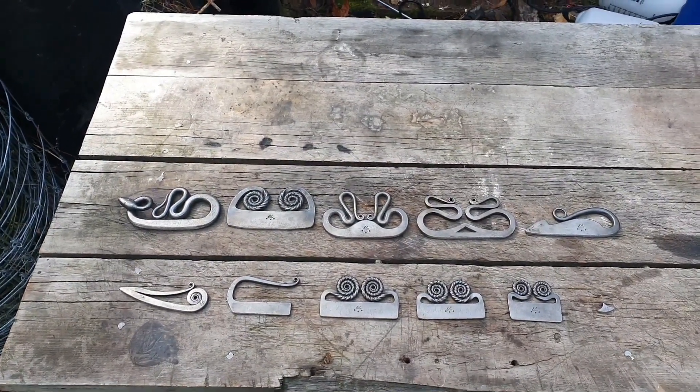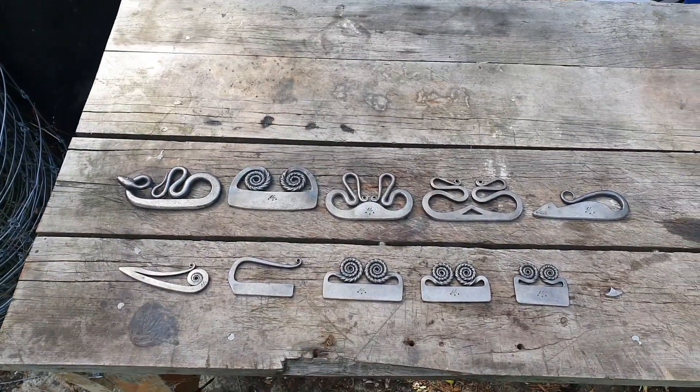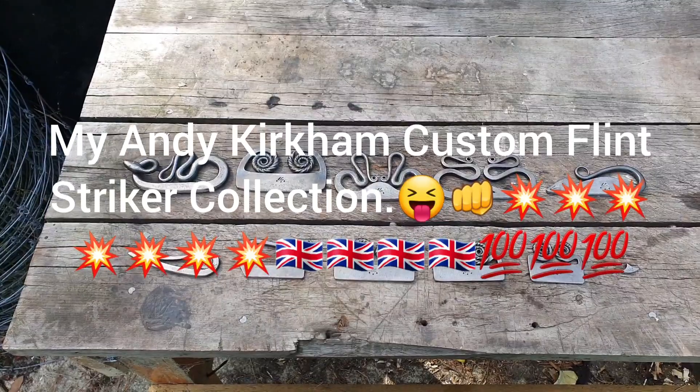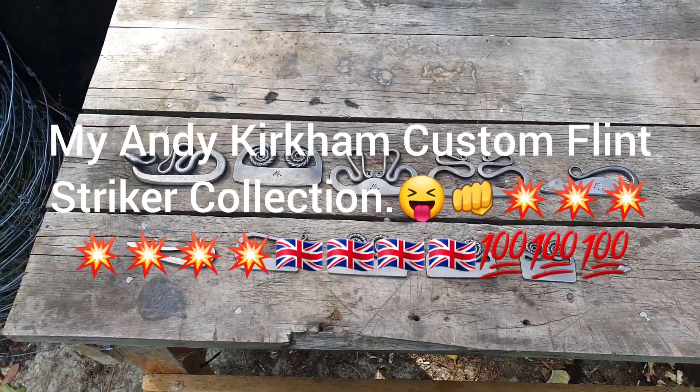Kia ora whānau! I just wanted to do an update of my Andrew Kirkham custom striker collection.